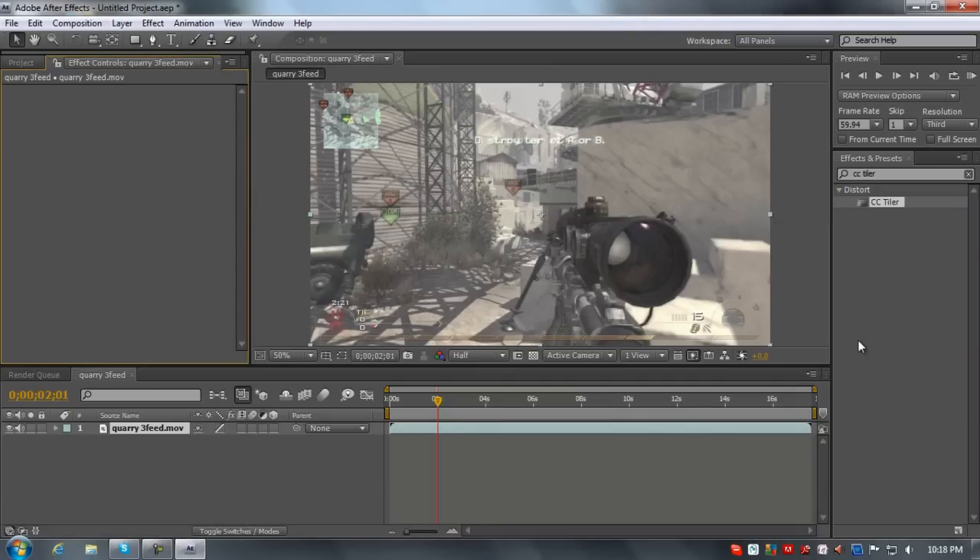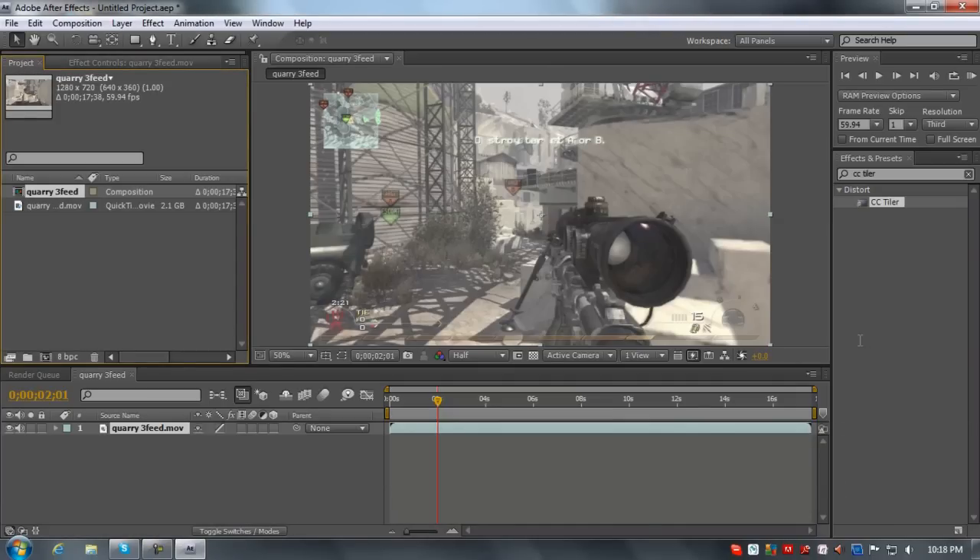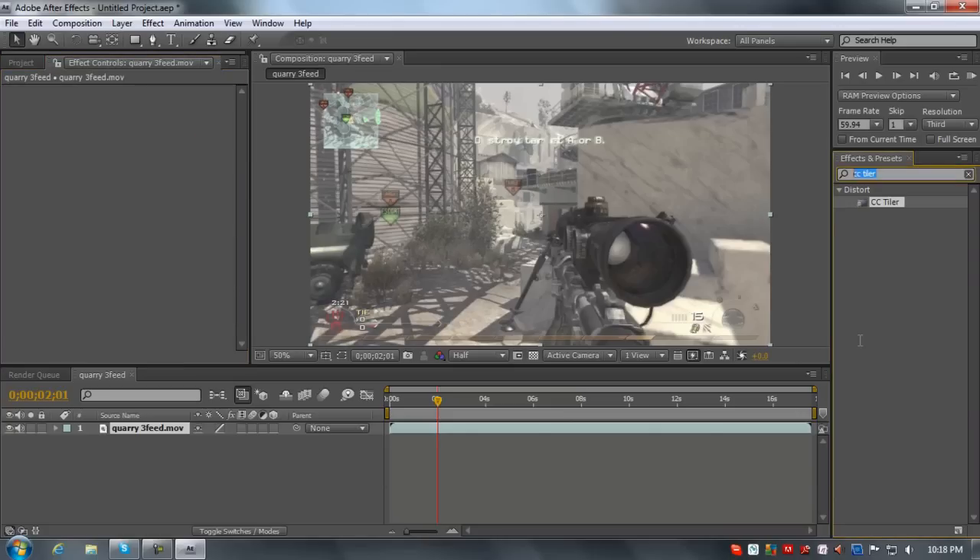What you're going to want to do is take your footage, make a new composition, and come over to Effects and Presets. Type in CC Tiler. And here we go again.